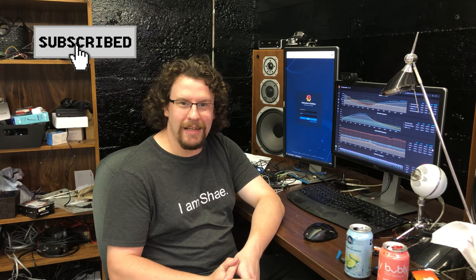Anyway, thanks for watching. Please like and subscribe if you want to see more, and I'll keep trying to make interesting videos. Until next time.